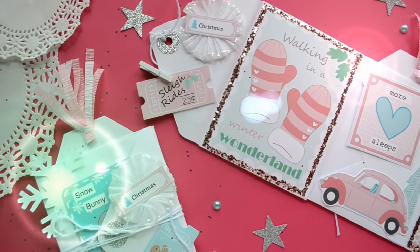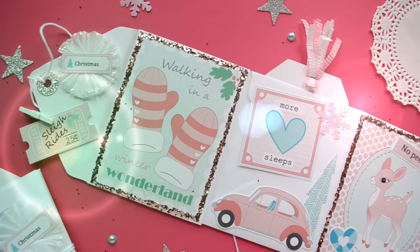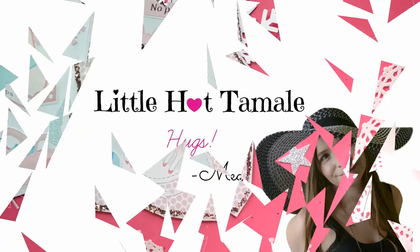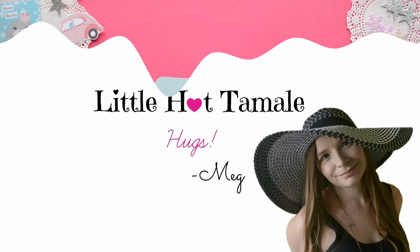Hello lovelies! This is Megan from Little Hot Tamale and today we are going to make a fun envelope flipbook. So go get your craft supplies and let's get started!